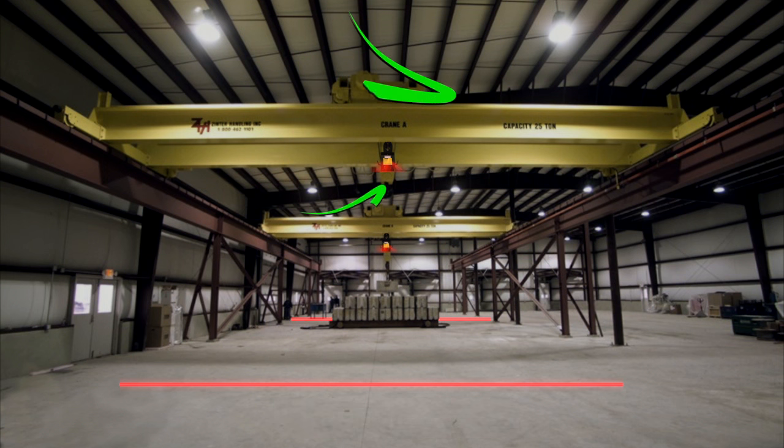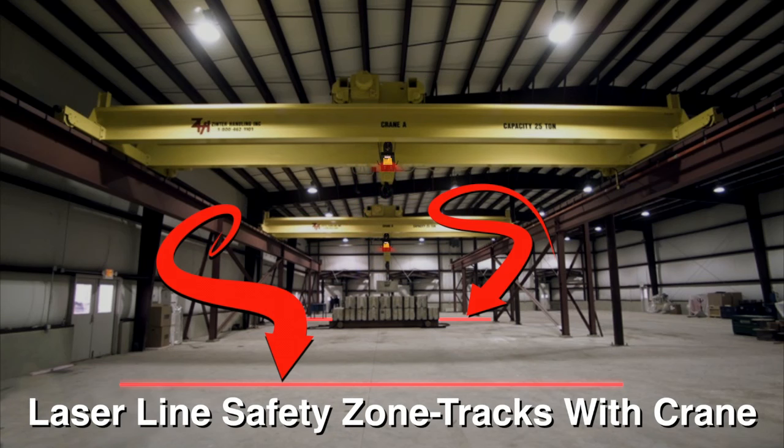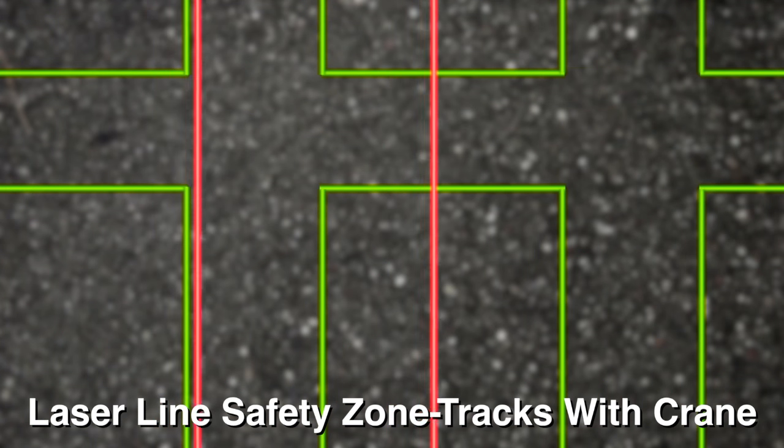In this application, DockRites are mounted on the crane bridge. The projected red or green laser lines parallel the movement of the load, providing a brightly lit moving safety zone.